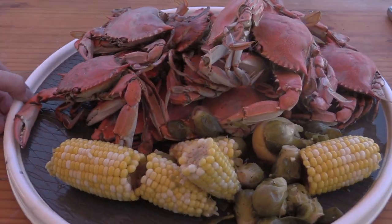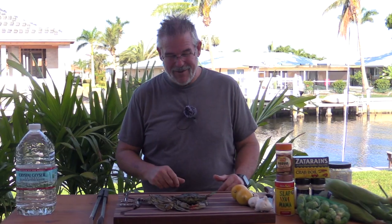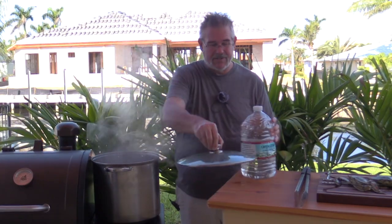Hey everybody, welcome back to the channel! This time of year always reminds me of when I lived in Louisiana and we would do crawfish boils, shrimp boils, and crab boils. Now that we're out here in Florida I haven't done one of these in a couple of years. Today we're going to be doing some delicious blue crabs — I'll show you how we set these up, doing them right out here on the grill.